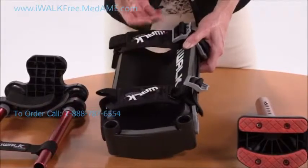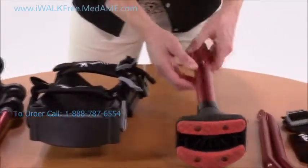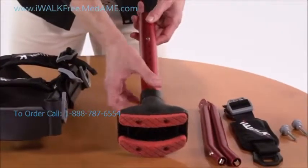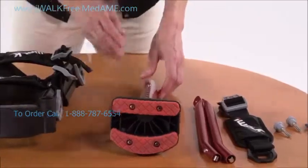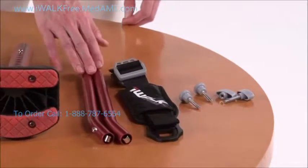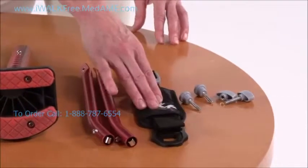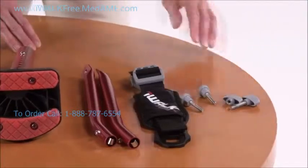Then there's the lower assembly, where you'll find the height adjustment tubes, a clamp, and the foot. There are only a few more parts to the iWalk: these two support tubes, and inside the bag you'll find a third strap, a couple of thumb screws, and a clamp nut and bolt.